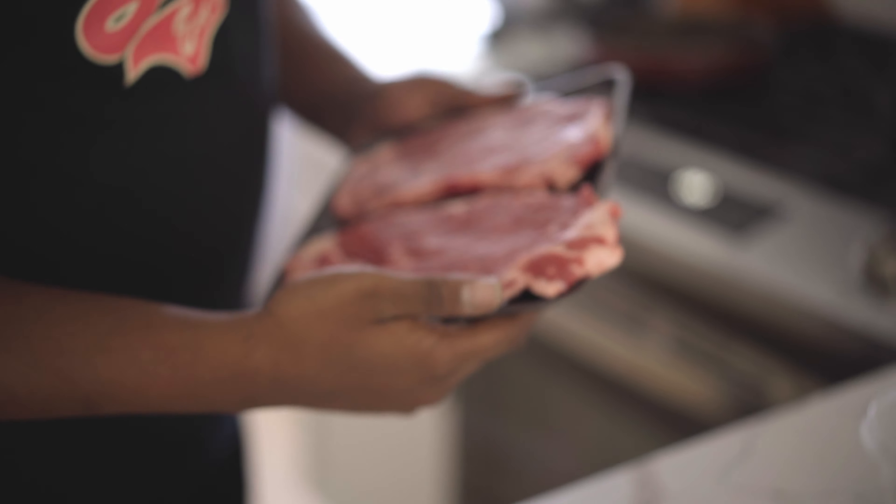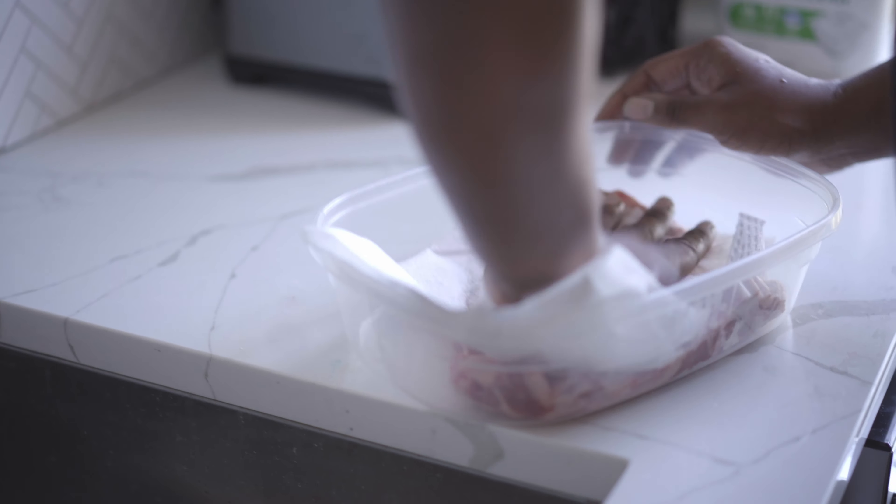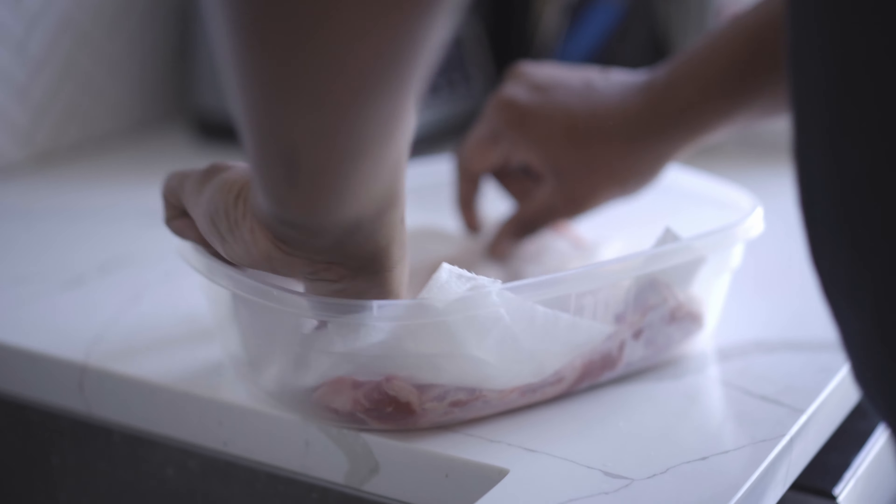We got steak and shrimp and we got some broccoli and cauliflower, we about to get into it. I'm gonna start off by resting off my steaks.